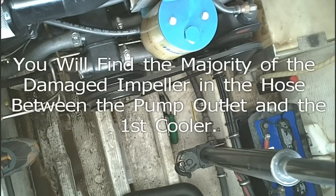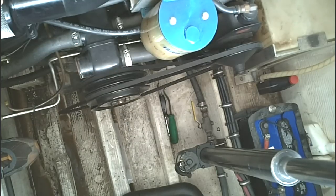Now we're going to remove the hose that's coming out of the inlet side of the seawater pump over to the first oil cooler.